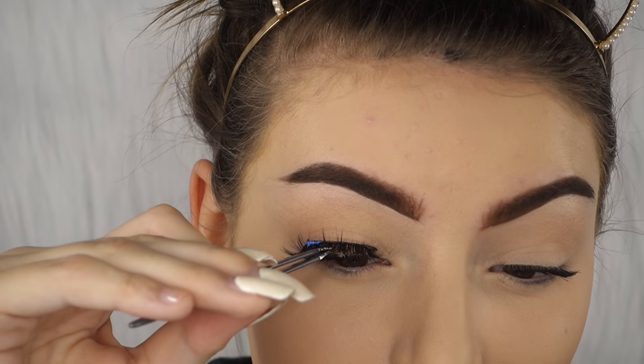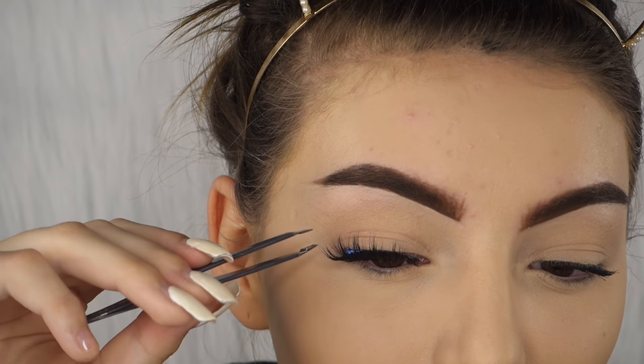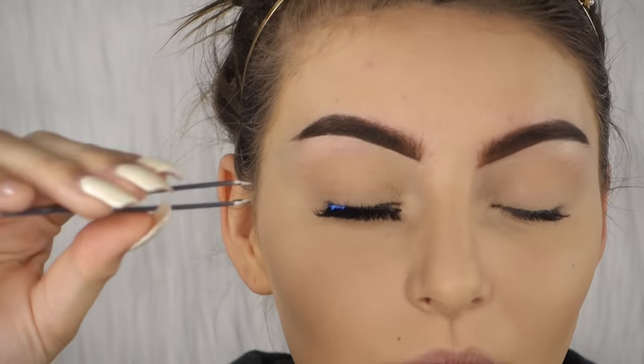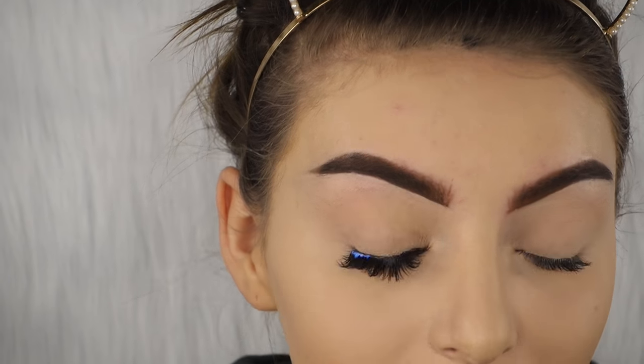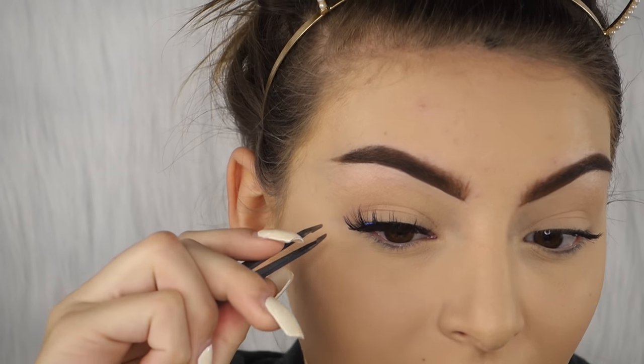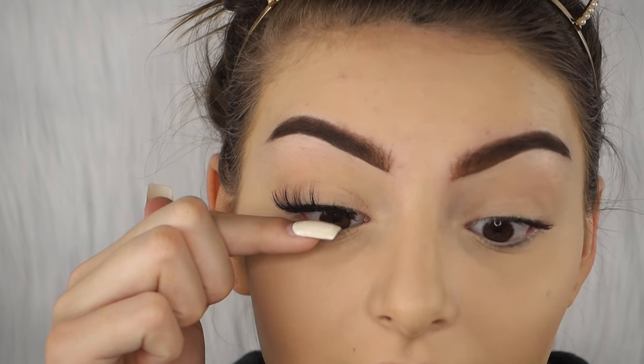I'm just gonna wait for this to dry and then stick it on. A lot of people struggle with putting on lashes, but what I like to do is take tweezers and stick it right in the middle of my eye. I like to pull it down in the outer corner, then take the inner corner and just stick it down and hold it. Then I like to clean the glue off and clamp the lashes to my real lashes — you have to be really careful on this part because you can hurt yourself. Then just fluff them up.